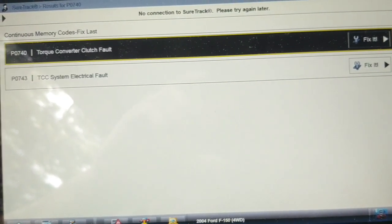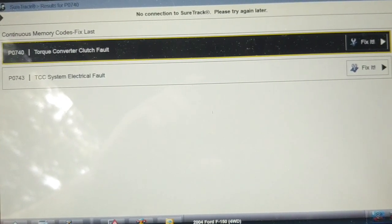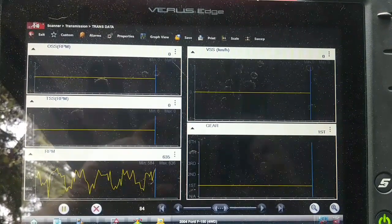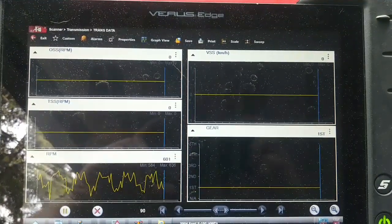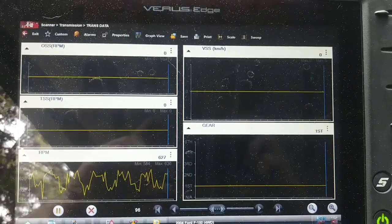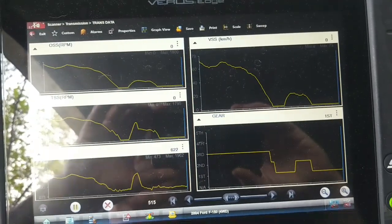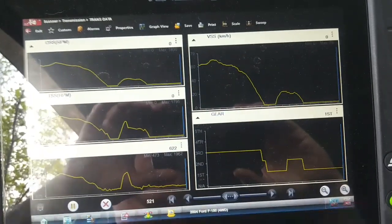I'm going to look at the vehicle speed sensor and input/output shaft speed sensor signals while driving. On the road test, watching output shaft speed, turbine shaft speed, engine RPM, and vehicle speed — no problems with any of those signals.